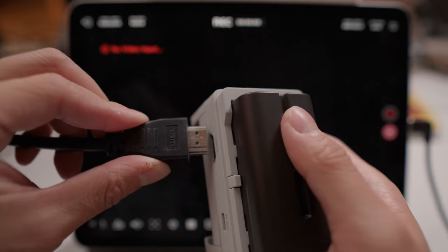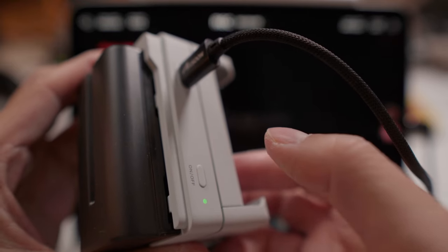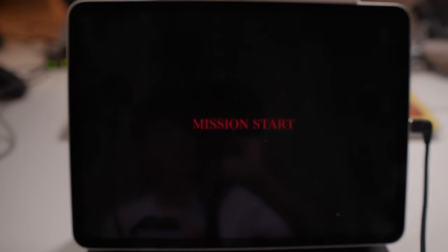Let's try Switch first. HDMI in, USB-C out. Here we go. I really like this screen — it's nice and sharp for games. Thank you, Apple.